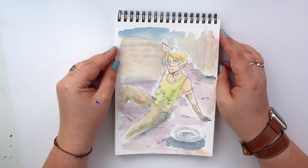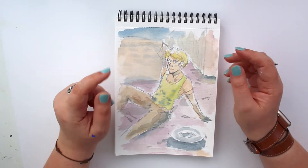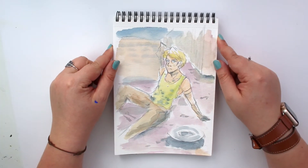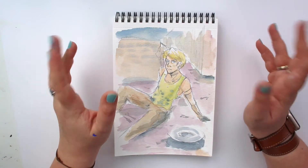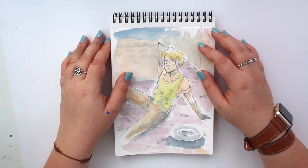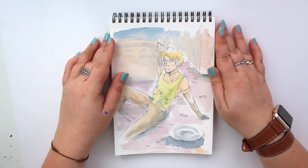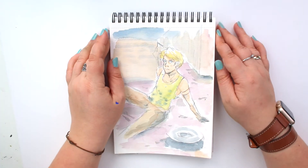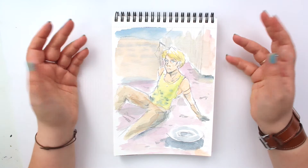Next up, we went to a restaurant where I doodled this. This is actually one of my OCs — he's repairing or changing the tires of his motorbike, maybe. His head is a bit big, I don't know why. He's a skinny guy. It's just a sketch and I played around with it in the restaurant.